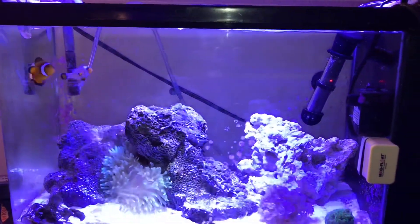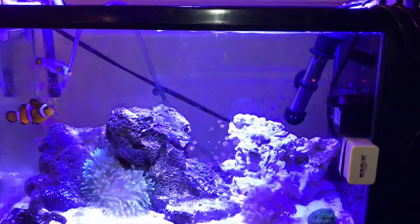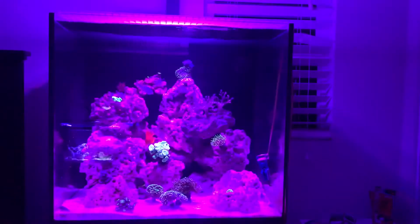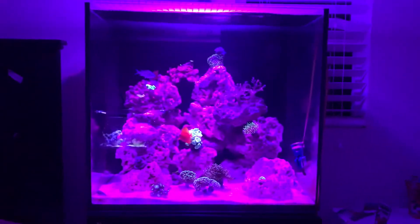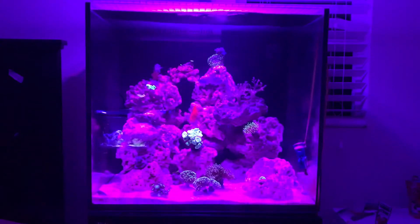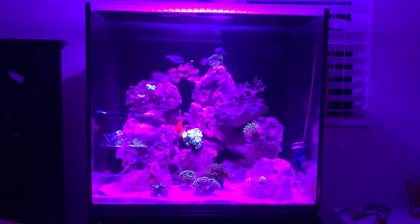The first thing I'm going to start off with is the ideas and the basics of cycling. Right now you guys are looking at my 45-gallon Red Sea E170 Max Series. I'm going to start off with the basics of the nitrogen cycle, which starts off with ammonia. In order to cycle your tank you're going to need a source of ammonia.